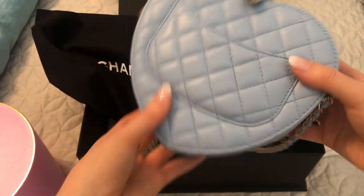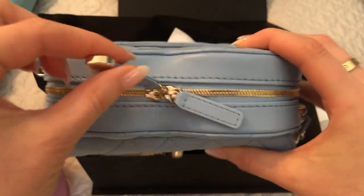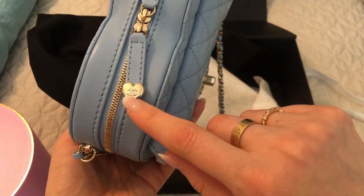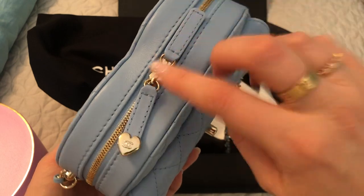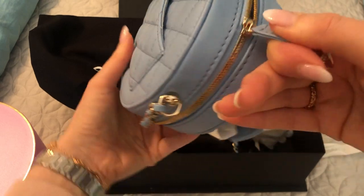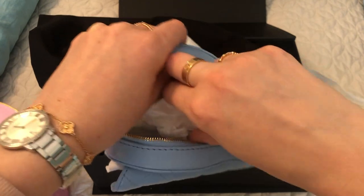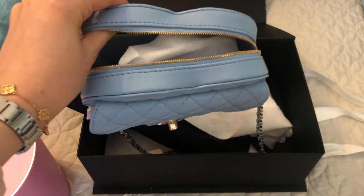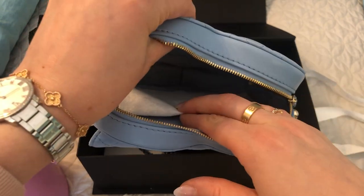So this is the large size. I'm sure you've seen all the details of this by now in other videos, but it has two zipper pulls, though only one has the heart, which I don't know why they wouldn't just put it on both. The small gold one only has one zipper pull, so that's one difference. I still have it stuffed — I haven't used it yet. I just bought this a few days ago and wanted to wait and film the video before I did anything with it.